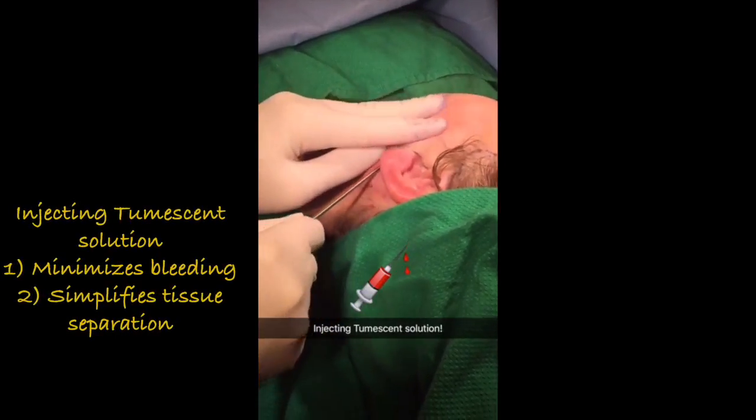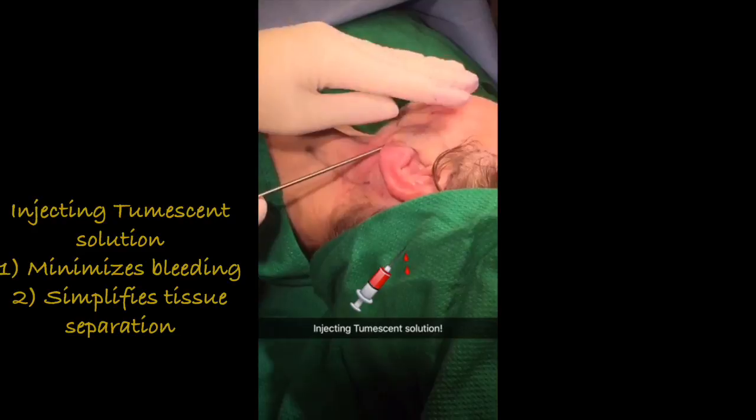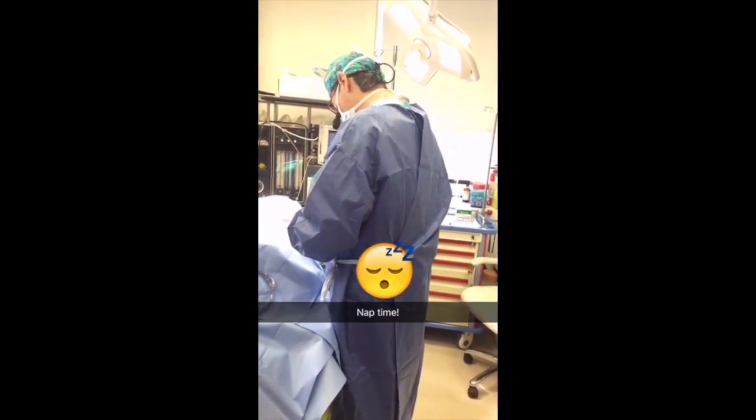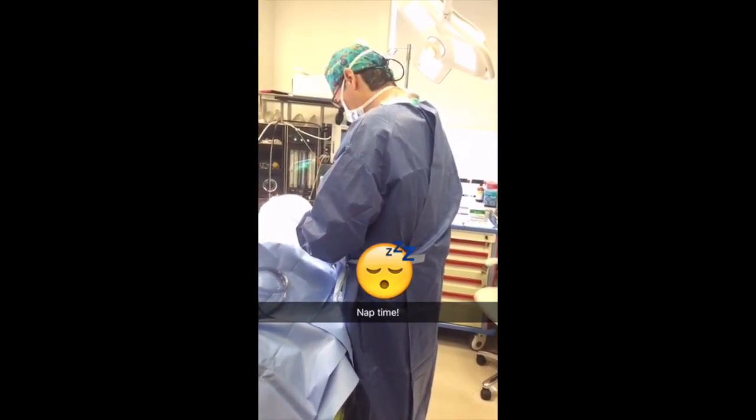So I'm just injecting some tumescent solution. I want you to get a nice nap — close your eyes. We'll do all the work, just sleep.